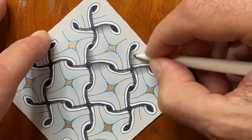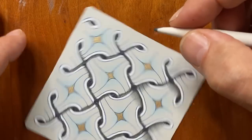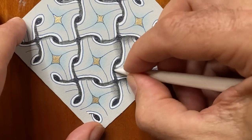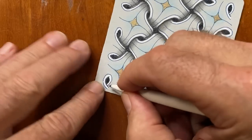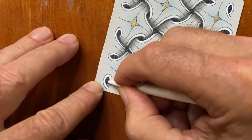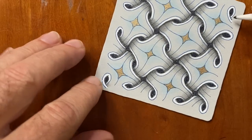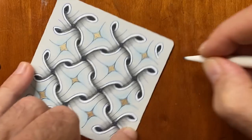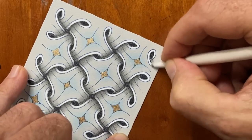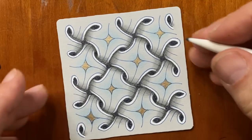Hold the tortillon at a nice low angle, sort of working in circles and pulling it away — your tortillon will last a lot longer that way. The tortillon also keeps some graphite on it, so I'm just picking up some to put it on over there. Looks awesome! Isn't that fun? Oh, pretty!